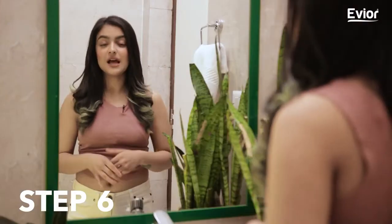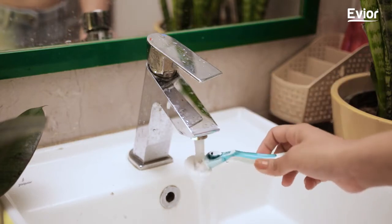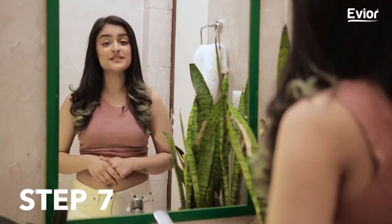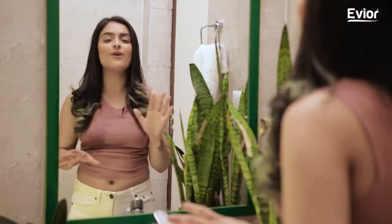Step 6: Clean your razor in a mixture of baking soda and vinegar to give it a deep clean. Just stir the razor around and tada — you have your perfectly clean razor for the next use. Step 7: After cleaning your razor, store it in a dry place to give it a long and happy life.